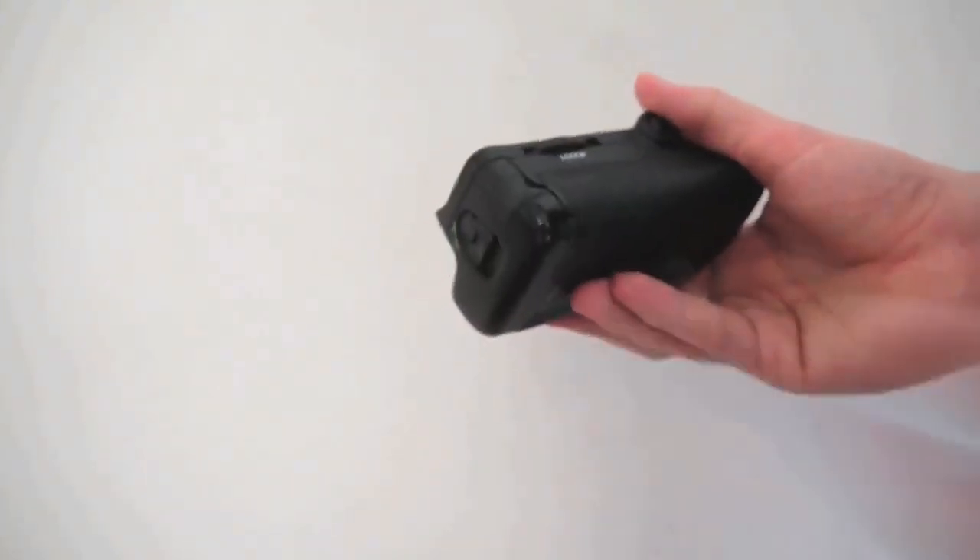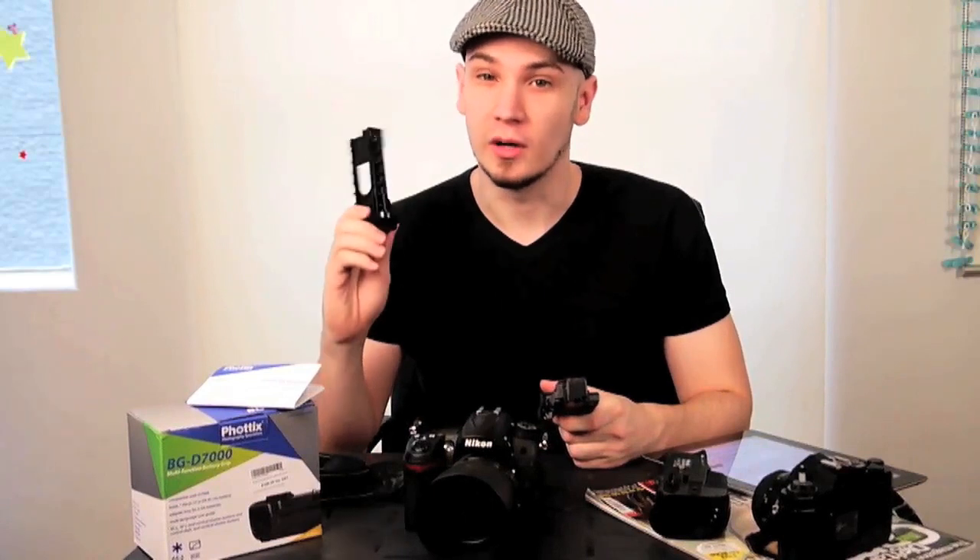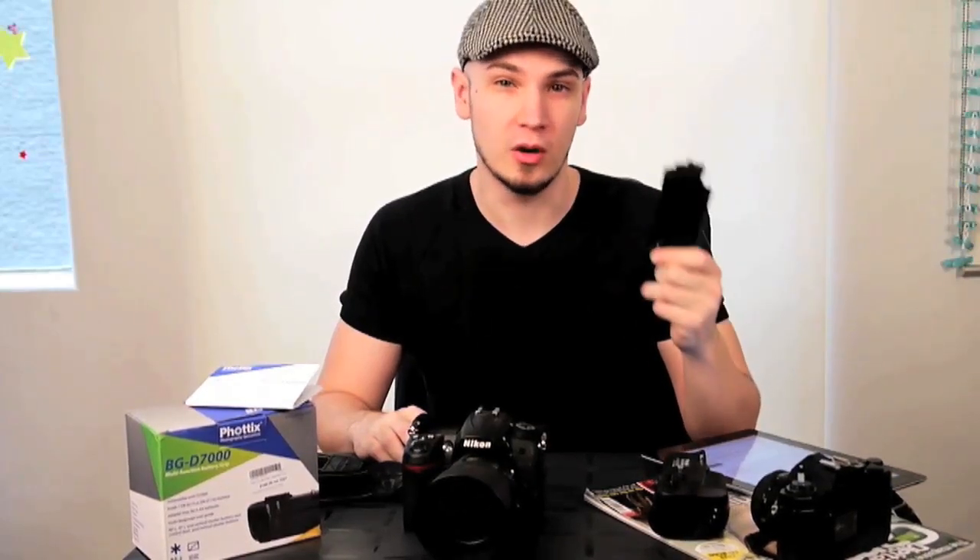The grip does not come with a battery but it does come with two battery trays: one that holds the EN-EL15 or EN-EL15A battery and one that holds six AA batteries. I haven't tried this, but I've heard that six AAs will just chew right through them, so maybe only use them in an emergency.